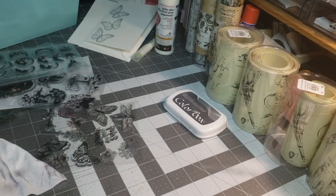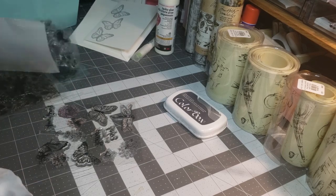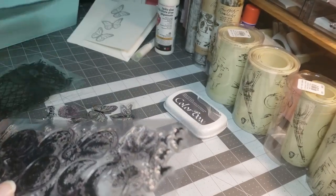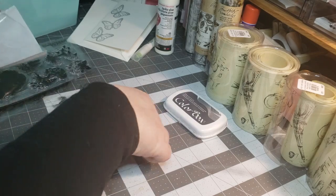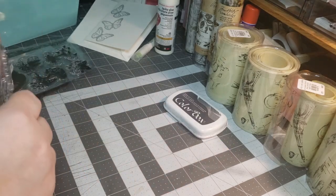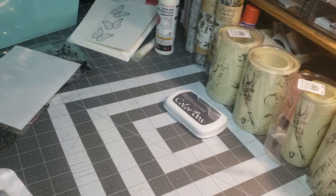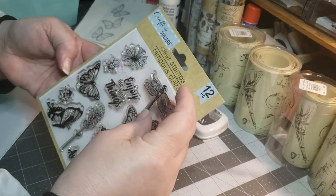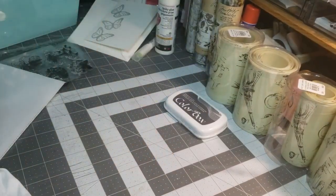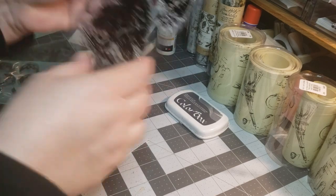I'm going to take this one and put it back in its spot — oh, I lost the piece to it. I don't remember what I did with the backing. I think I dropped it. Oh, there it is! I'm losing my mind sometimes. So we're going to pop it back in where it goes so I don't lose it. And we're going to grab the tree stamp next.